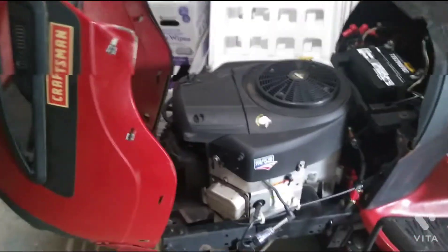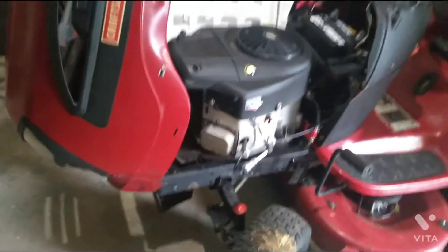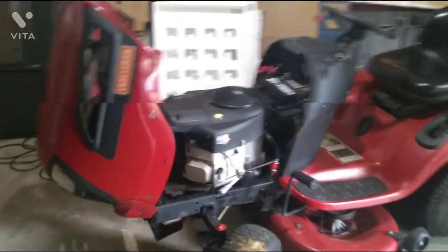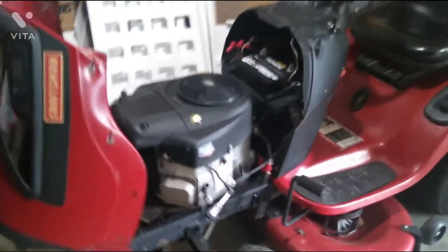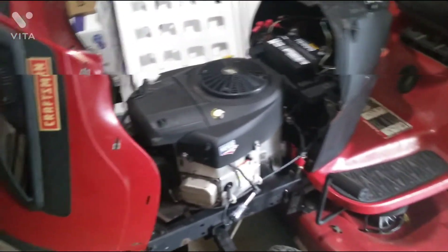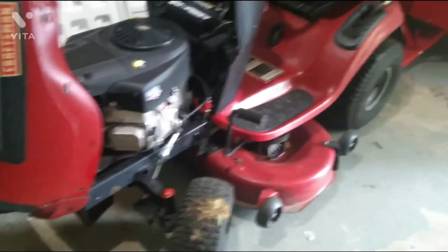I did a tune-up on this — adjusted the valves, it's a twin cylinder. New fuel line, fuel filter, air filter, spark plugs — cleaned it up real good and put new blades on it.